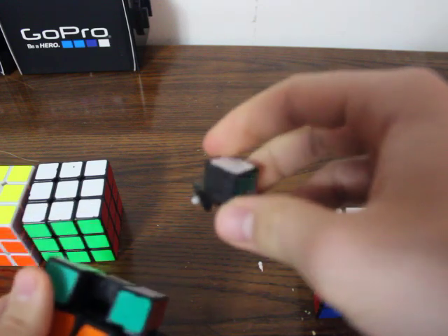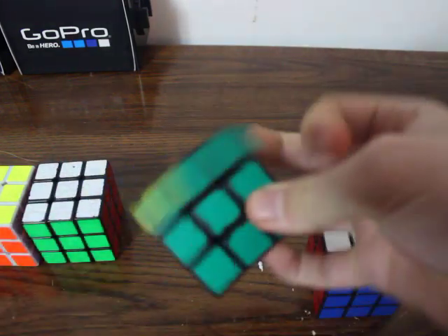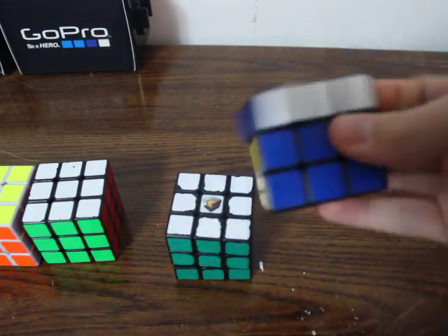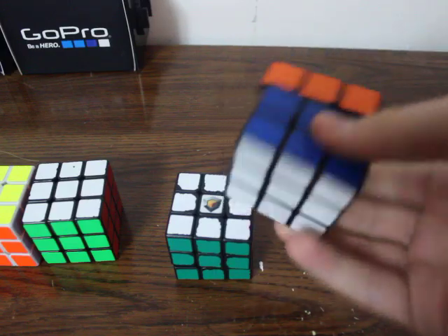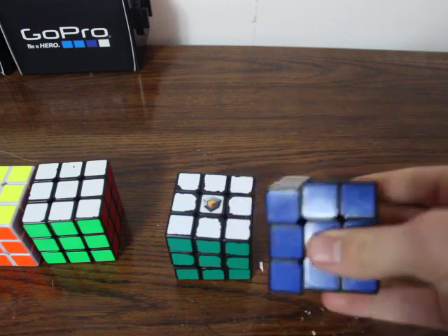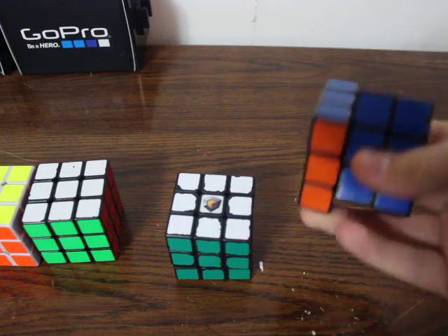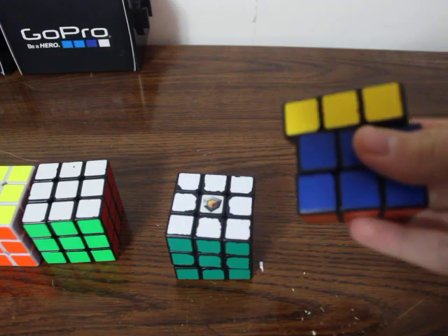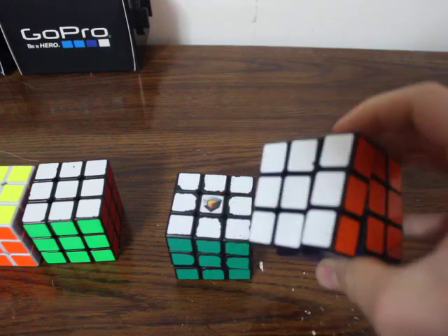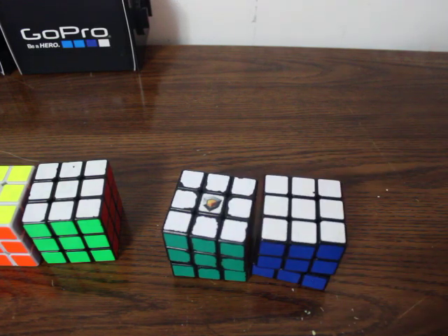It's a Guhong version two. I have to say this is just as good as any original Plastics Zhanchi, even though it's a Guhong. And this is a new Plastics Zhanchi — anybody that really knows their Zanchis would be able to tell just by the sound that it is a new Plastics Zhanchi because of the clickiness. Even though this is better than pretty much all my original Plastics Zanchis, it is the new Plastics Zhanchi. And this actually is a Lubix Zhanchi, but I took the logo off when I re-stickered it and never got around to putting it back on.